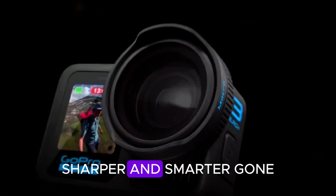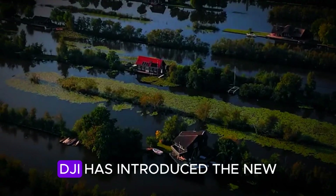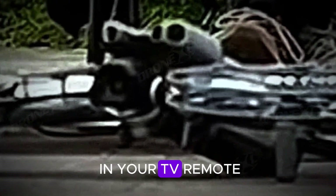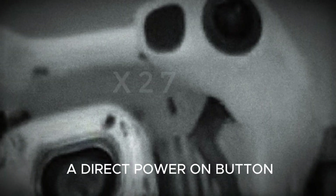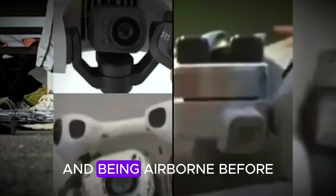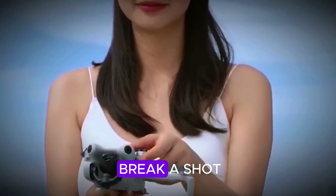The design looks sleeker, sharper, and smarter. Gone are the fiddly one-time-use propeller screws from the Mini 4 Pro. DJI has introduced a new tap-and-twist propeller system, meaning swapping blades is now as easy as changing batteries in your TV remote. And there's a mysterious new button on top — early theories suggest it's a direct power-on button, which would let you launch in seconds even without the controller connected. Imagine spotting a perfect sunset and being airborne before the colors fade — that's the kind of convenience that could make or break a shot.